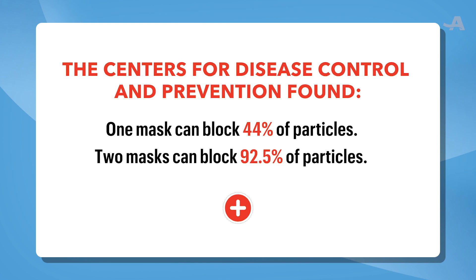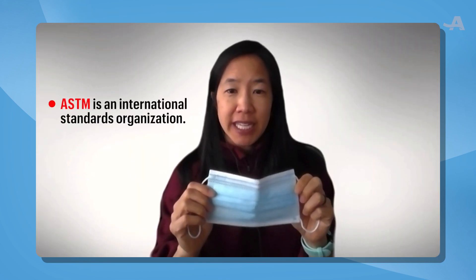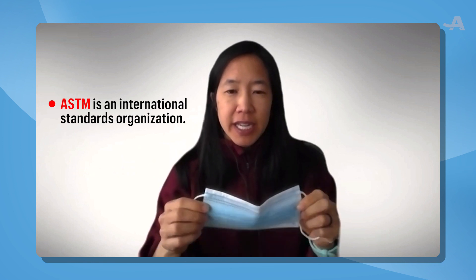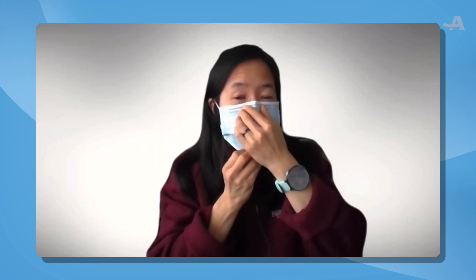The way to double mask is to get a surgical type mask. You want to look for one that is ASTM certified. Put that on and make sure you bend that metal strip closely around your nose — this is really important — and then make sure you pull it down around your chin.